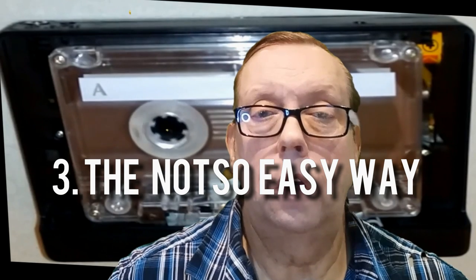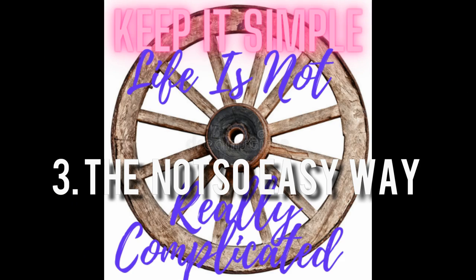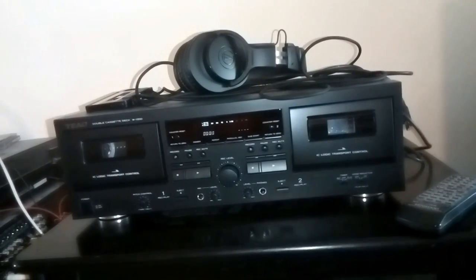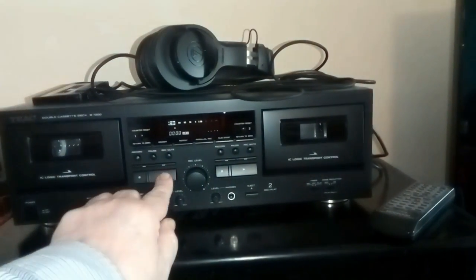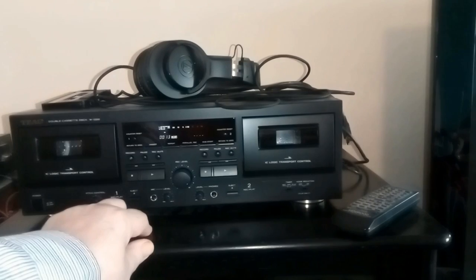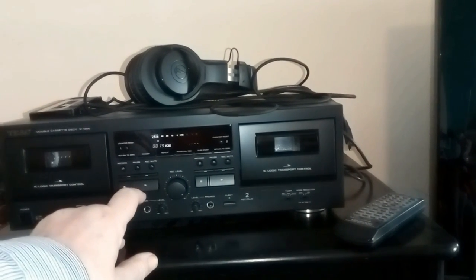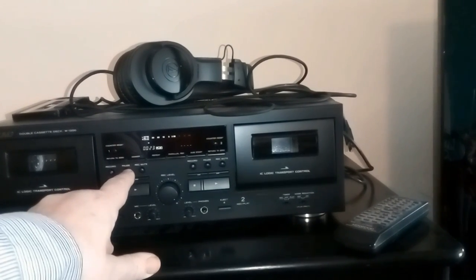This next method also involves playing back a stream, but something more like an orchestral piece. What you do is play back the orchestral piece on the tape at exactly the same time as you play back the same orchestral piece from the stream. If it's around about the same speed it will sound okay — it might sound out of step but it will sound okay. But if it's slightly off, you'll hear a horrible sound.